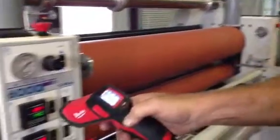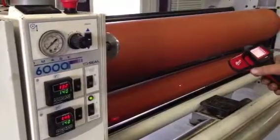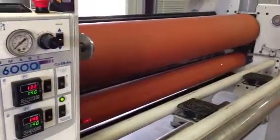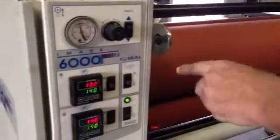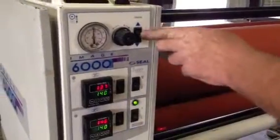Reading 131, which is what we have here on the lower roller heating unit. Now showing 143, it's reading 148, so it's working. The air pressure on the system — we can increase or decrease our pressure on the upper roller. Over here on the other side are our exit rollers.